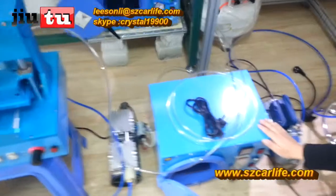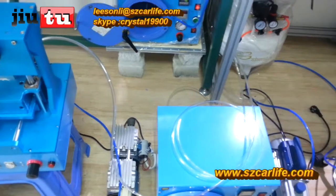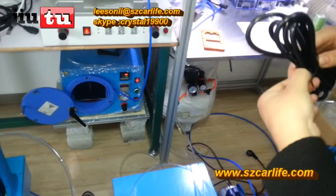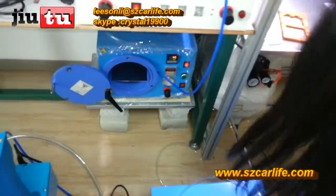This is our power removing machine. This machine needs to connect with the air compressor. First, this is the power line, and then connect the power line into the socket of the machine.